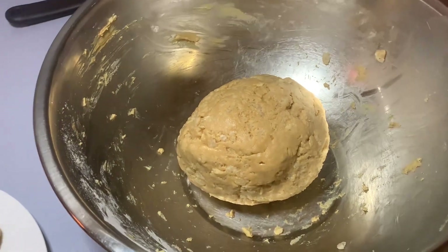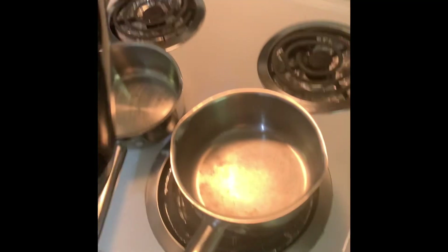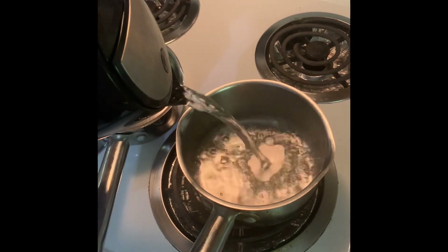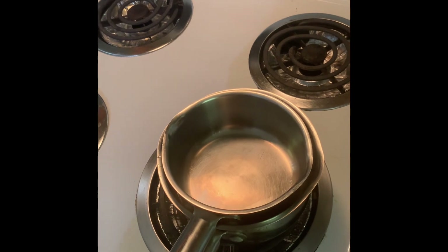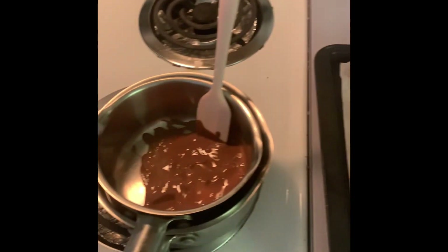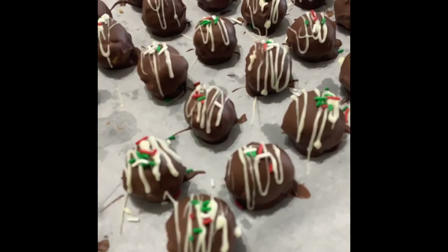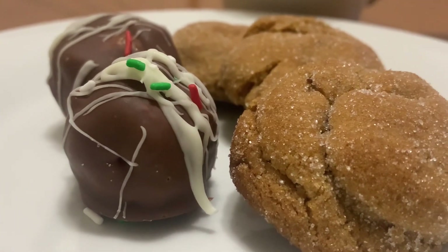Back to our peanut butter balls — you're going to take the giant ball and turn them into these little ones. For melting the chocolate, I use a kettle to warm up water and then use double pots; I just find it easier to not burn the chocolate. You're then going to take your peanut butter balls and roll them in chocolate. Everyone's peanut butter balls are going to look different — I add white chocolate and sprinkles to mine, and here is the final result.